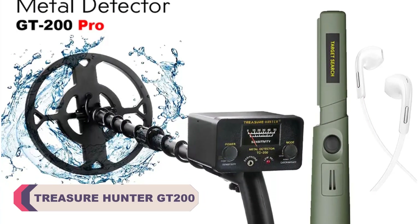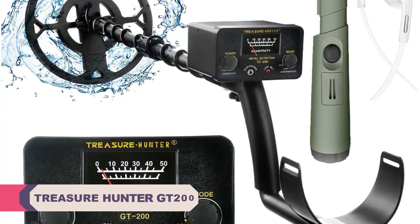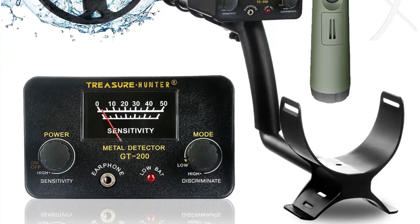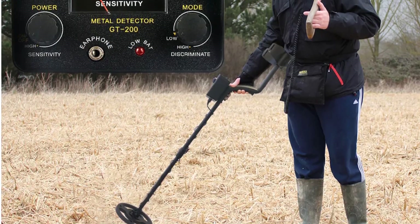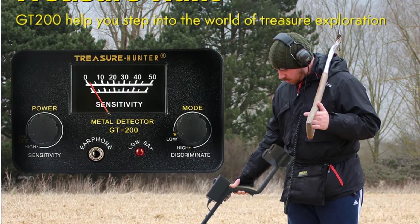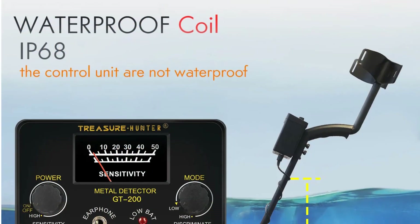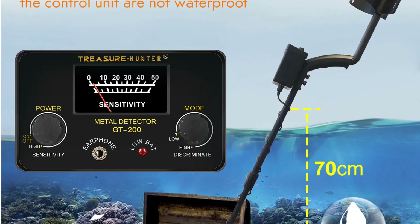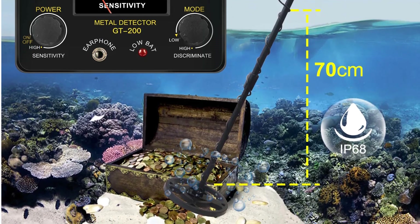Number 2: Treasure Hunter GT200 Gold Metal Detector. The GT200 impresses with its robust build — it feels durable and capable of handling the rigors of outdoor use. The adjustable aluminum stem is a nice touch, making it suitable for users of varying heights. This metal detector lives up to its promise of finding gold, boasting excellent sensitivity, and I've had great success locating even small gold nuggets in different terrains. The LCD screen provides essential information about the detected metal's type and depth, making it much easier for users to determine whether it's worth digging.